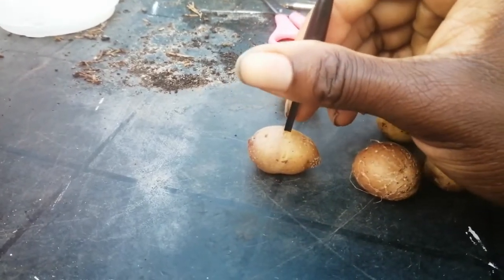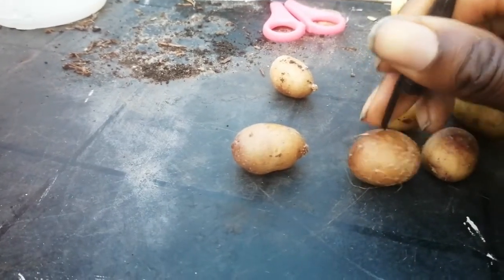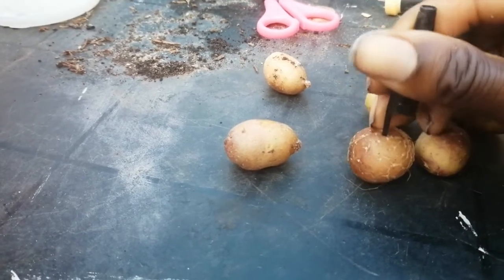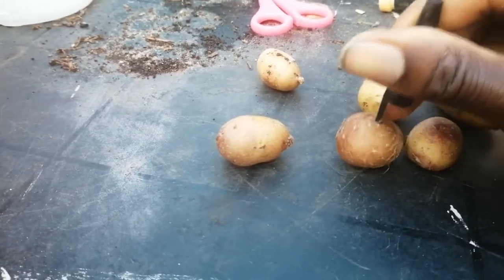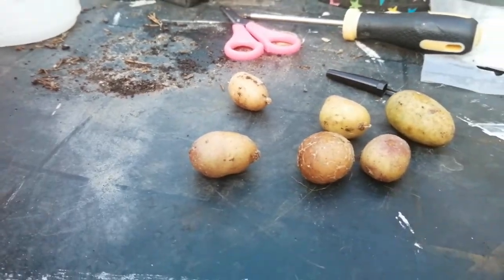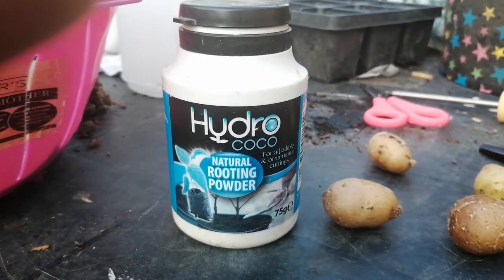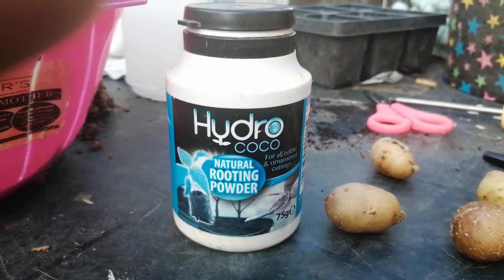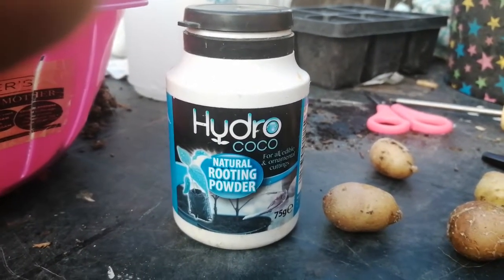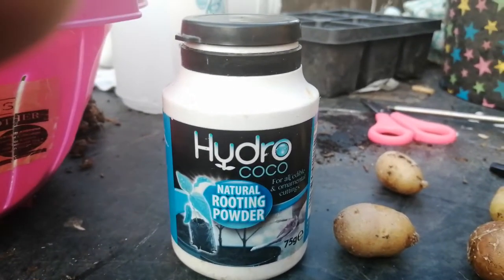Pop the cutting in there. This is what I will use to promote new roots — it's a hydro cocoa, completely natural in a powdered form. And I'll explain what happens next.